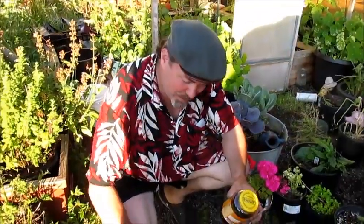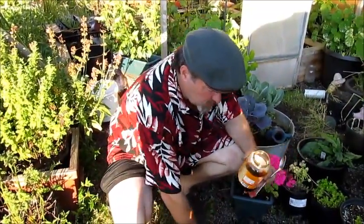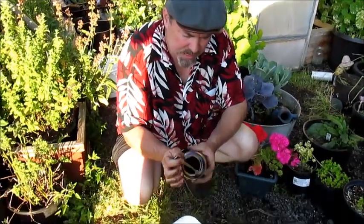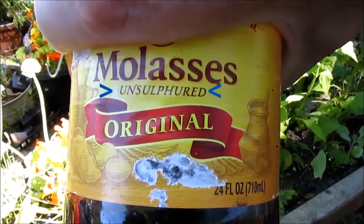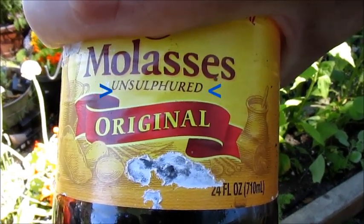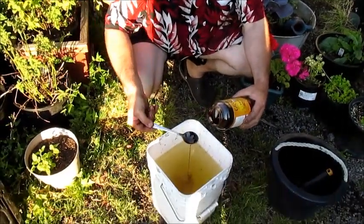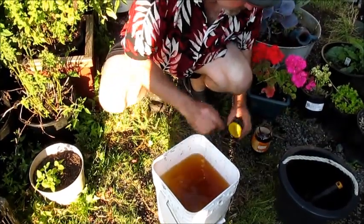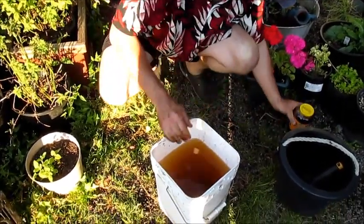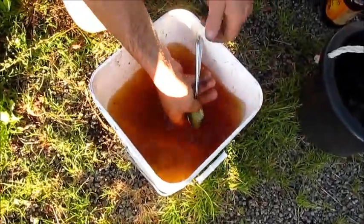Okay, so we're back again to the bucket of water I left out to let the chlorine get out of it. What we're going to do is add a tablespoon of unsulfured molasses. Any brand of molasses will work, but it's important that it's unsulfured molasses. Technically we're going to add probably more than a tablespoon. Here we go — basic molasses.